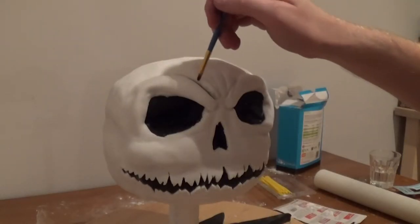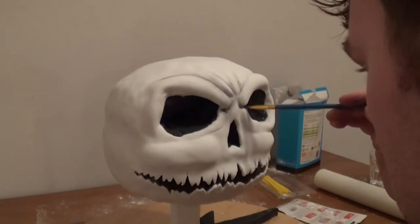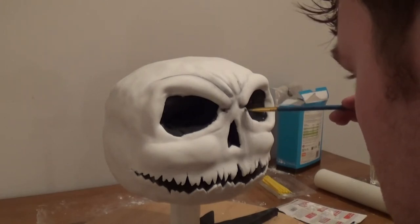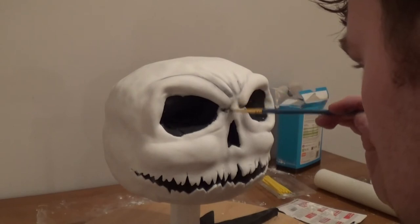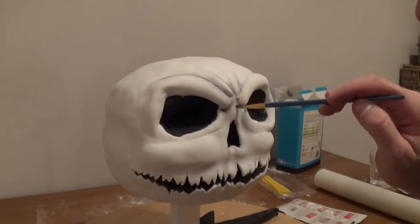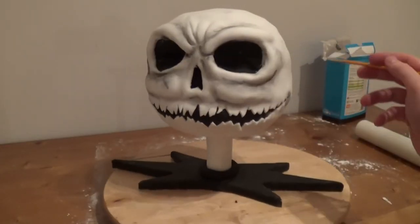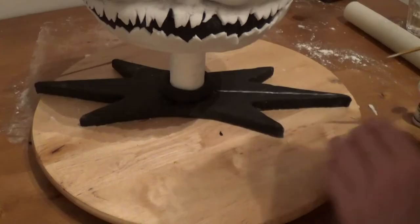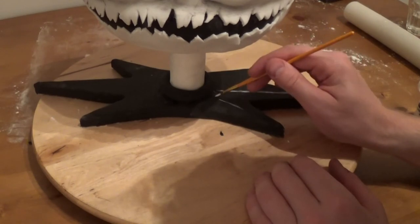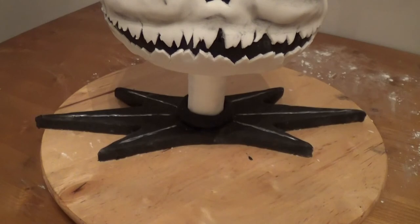Now that I'm happy with the face, I use a black edible dust just to add some shadowing to the detail on his face — in his groove marks on his forehead and then the eyes. The only thing left to do is to put the white markings on his collar and make sure the bat is in its rightful place.